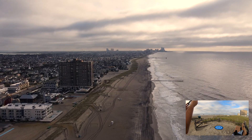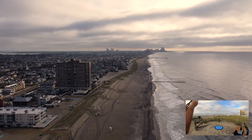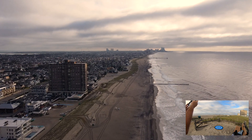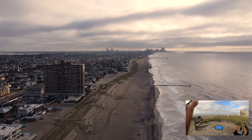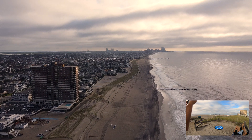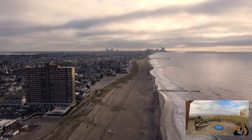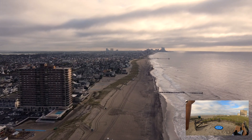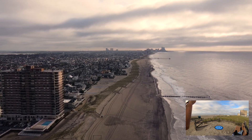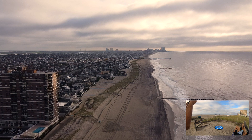Power user tip: don't let this go into return to home mode, because what it's going to do is turn around and face you, and it's going to lose a lot of signal. It's much better to keep the back of the drone facing you. We're coming back now, we've got plenty of battery life — 56% — and she's looking real good.